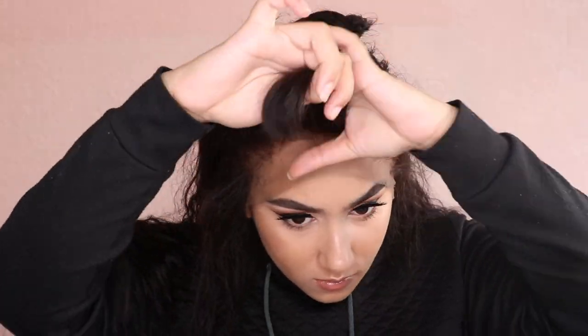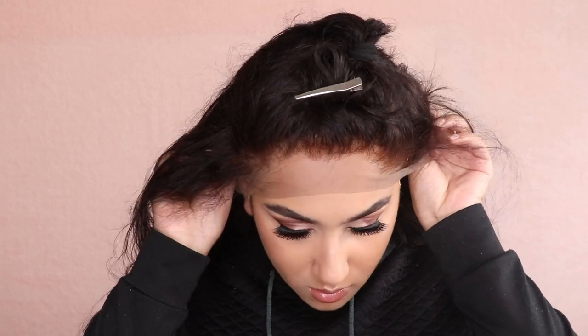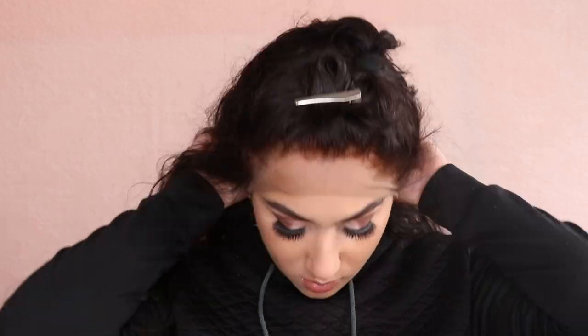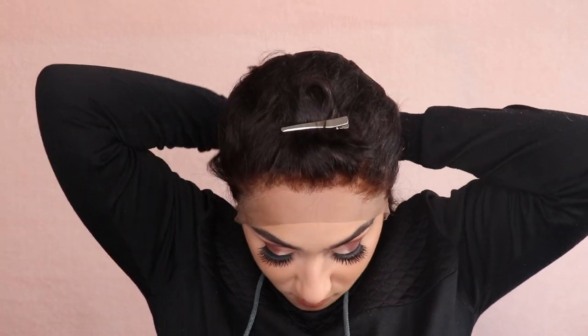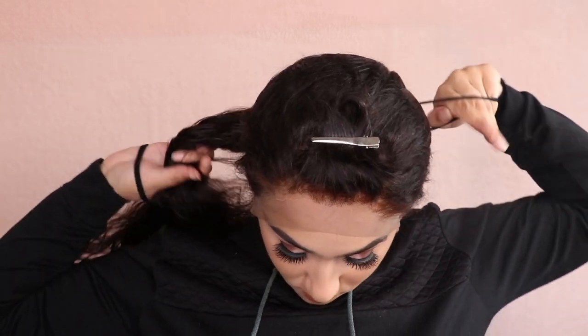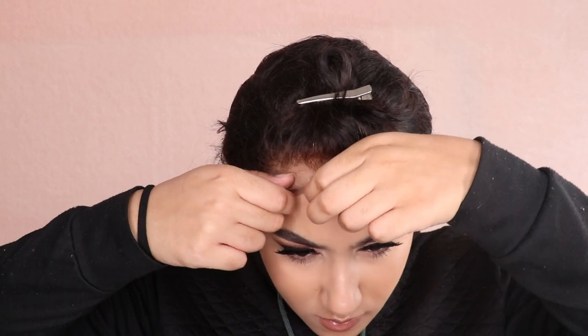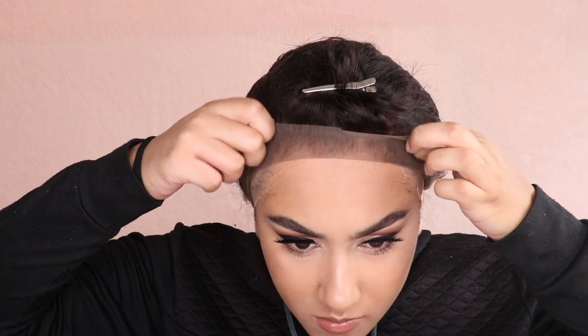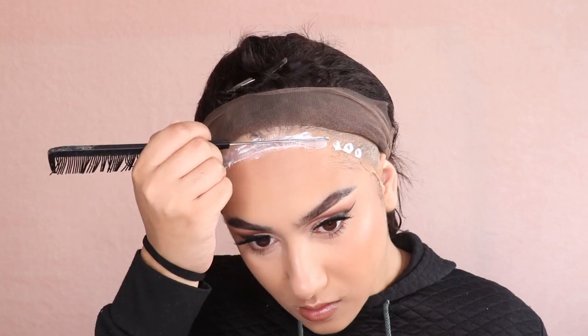I'm clipping the fringe out of the way because it's freakishly long — it hasn't been cut at all yet — just so I have a good view of the lace. I'm tying the rest of the hair back into a ponytail so no stray bits get into the glue and ruin everything. Once I've got the placement right I'm pulling the lace back and folding it, then coming in with my Ghost Bond glue. I start by doing little dots all around the hairline, then come in with a rat tail comb to smooth the glue into a nice thin even layer.